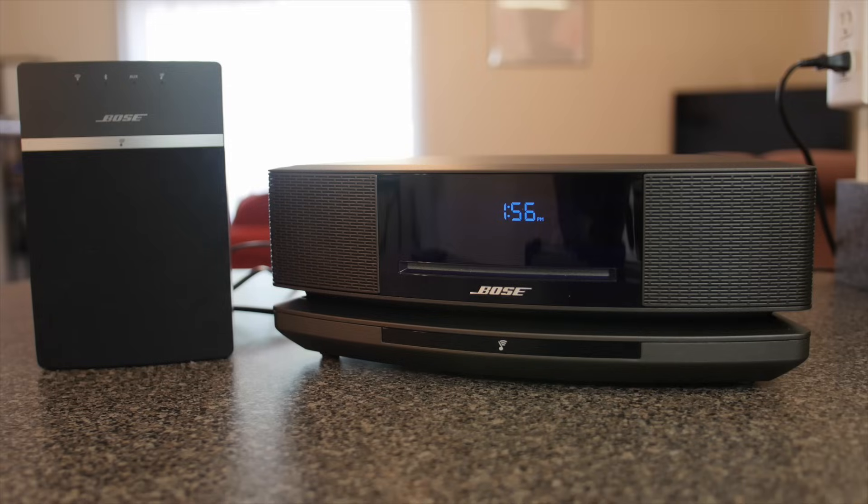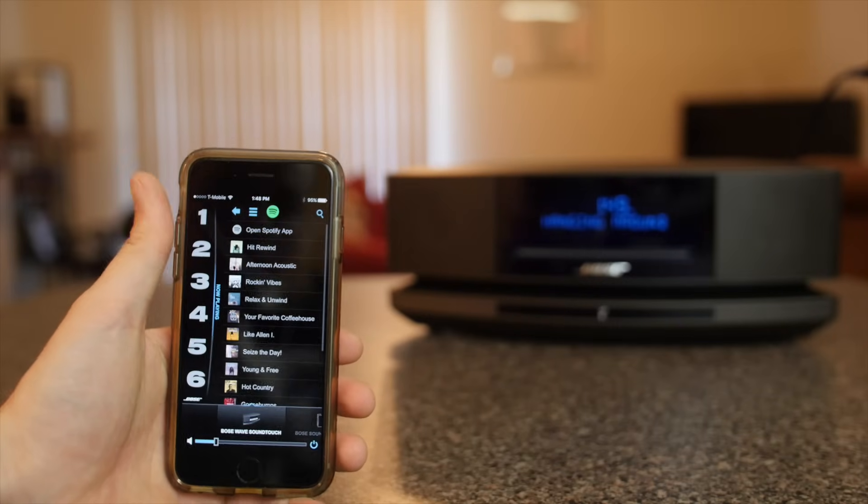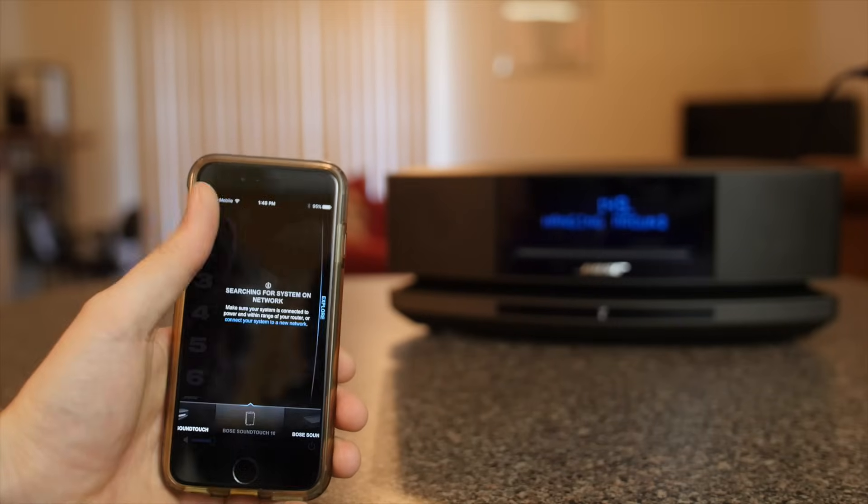Since this speaker is part of the Bose SoundTouch family, you are able to easily add more SoundTouch speakers to your home and then with the free SoundTouch app you can play music across all the different speakers at the same time or play different music on different speakers.